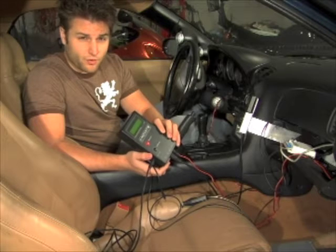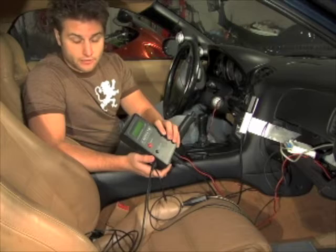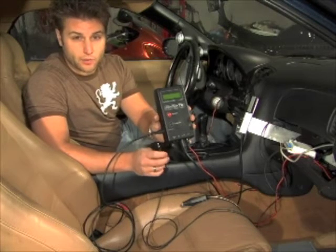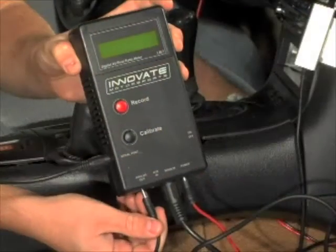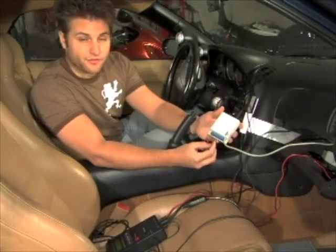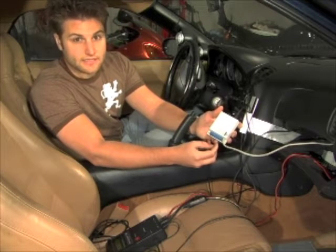When plugging the LM-1 sensor into your FC data logit, you're going to have a couple different issues to deal with. There's a thin wire that looks like a sound jack that was supplied with the LM-1 when you purchased it. You're going to plug that wire into the analog output. The FC data logit has a variety of inputs which allow you to log analog signals, such as the LM-1.